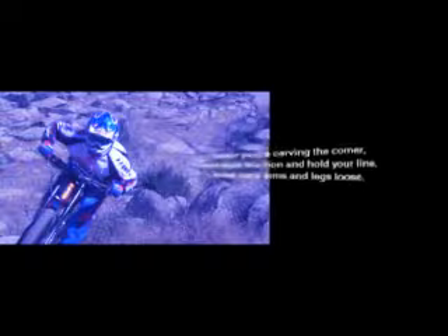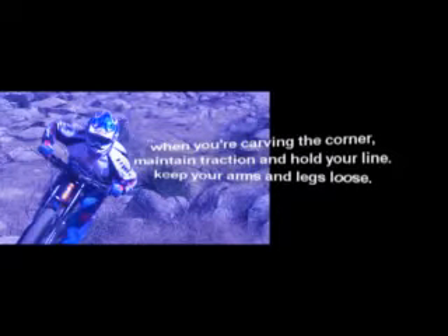Number three: the turn. Faster and tighter the turn, the more you have to lean. When you're carving the corner, maintain traction and hold your line. Keep your arms and legs loose, squat as low as you can, and keep your head to the bars. If you feel the front end pushing, lean forward to increase traction. As long as your front wheel keeps tracking, you'll probably make the turn.